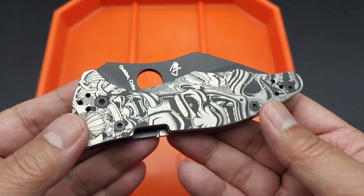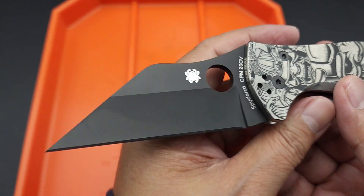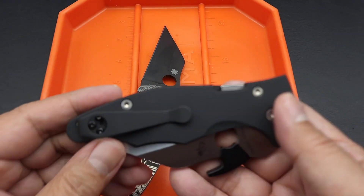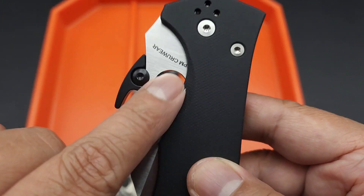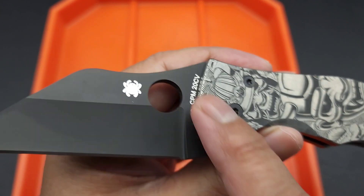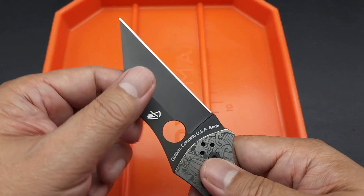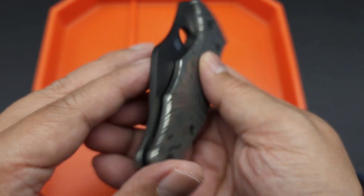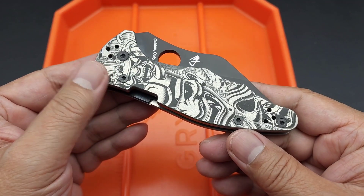It's exact to the original factory scales. I got it down where I can middle flick it. This actual blade — if you remember when I did the review — I added the wave to it. On the satin scales it was a little rough, but with this DLC-coated scale it's smoother. I tuned it — it's got no play, it's perfectly centered, drops shut perfectly.